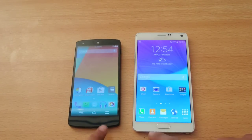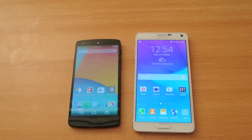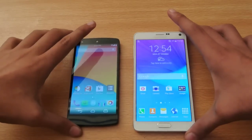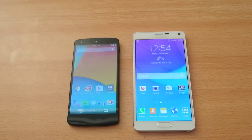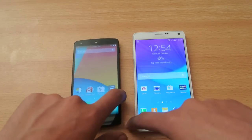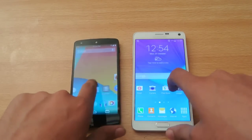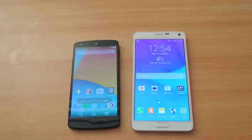I will also make some tutorials on how to install Lollipop on your Nexus 5 and how to remove it. Thank you so much for watching this quick little test. Be sure to like this video and comment down below what you think about this speed test. Do subscribe and check out the unboxing and review of the Note 4 on my channel. See you next time, peace!